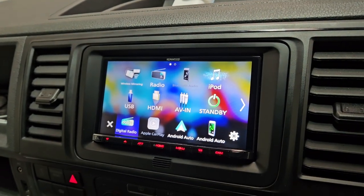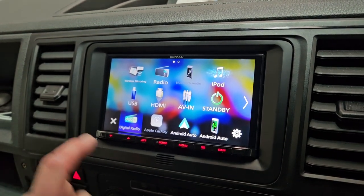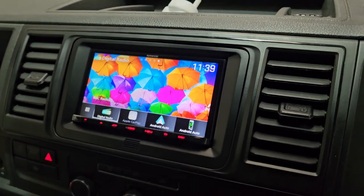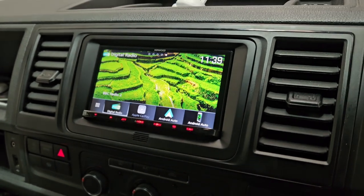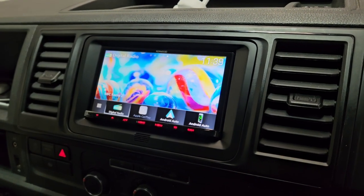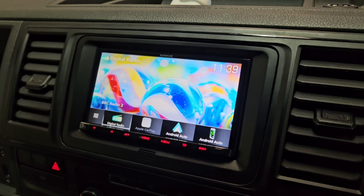The touchscreen response is exceptionally good. You can also adjust the pixel direction angle, so in the VW T6 — with the radio leaning back — and also the T5 and T5.1, you can actually get a very crisp, clear picture. As you can see, it's an exceptionally good quality screen.